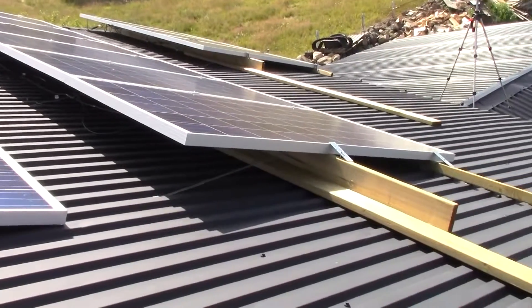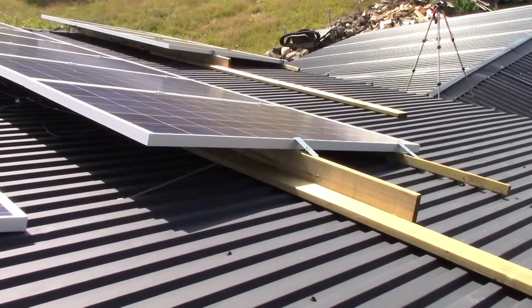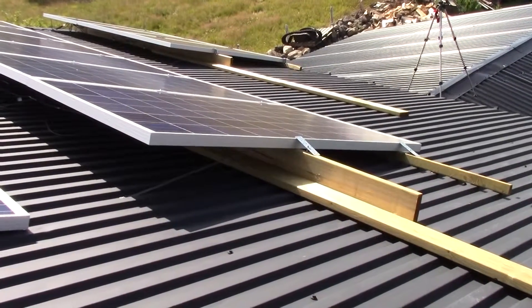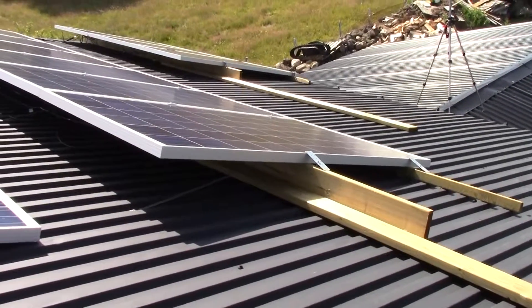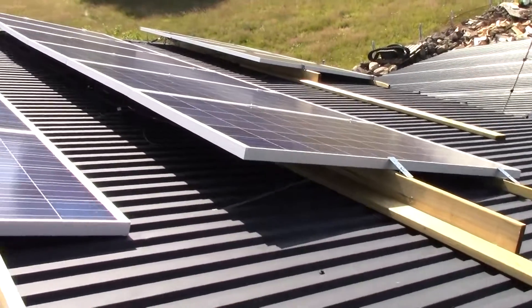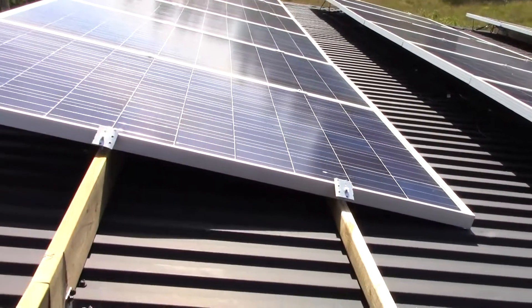As you can see here, I'm leaning it a little bit more towards the sky. That's because my roof is 15 degrees and I have it at 21 now. The ones I'm going to show you will be flat against the roof instead.